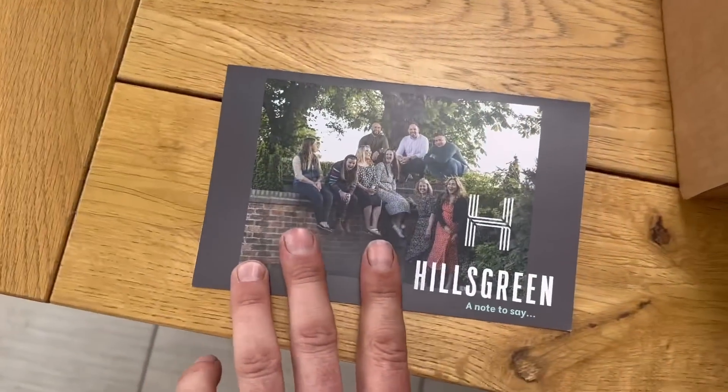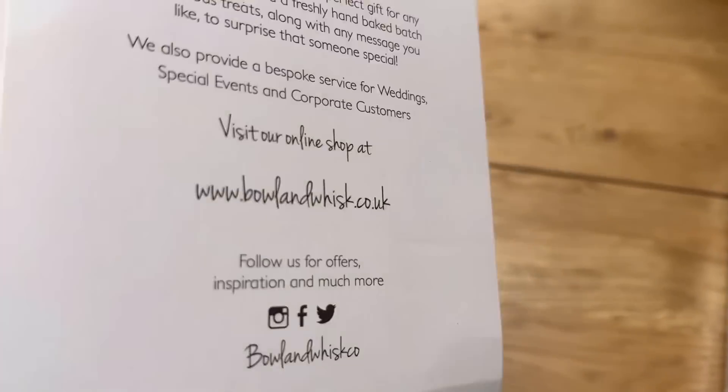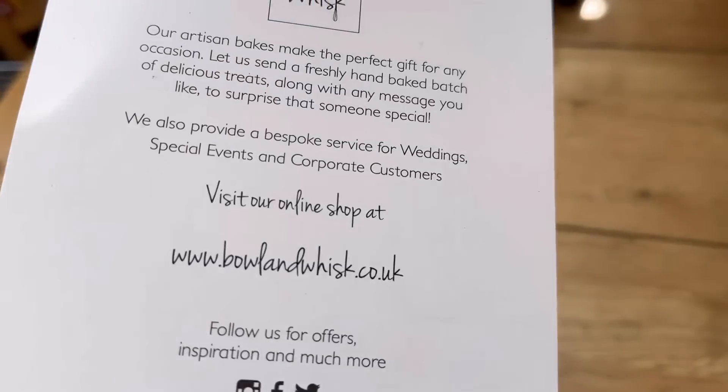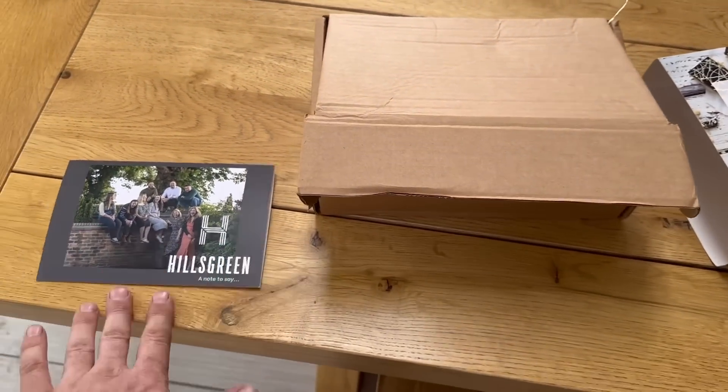The Easter egg that Hills Green sent me went missing, but they've sent me something else which has arrived. From Bowl and Whisk - I presume it's some sort of fudge. I'm definitely going to end up fat, but thank you so much.